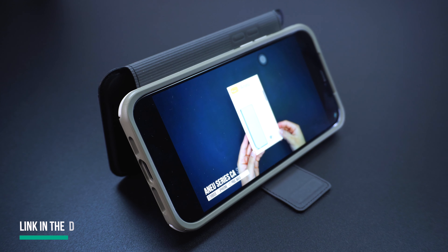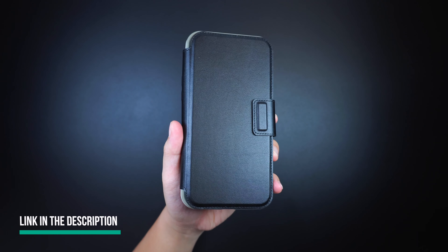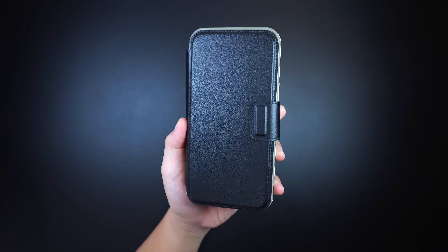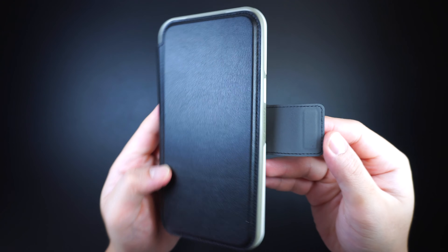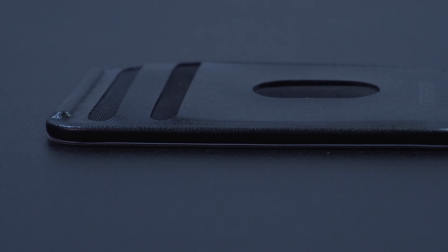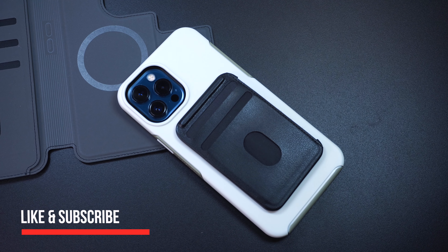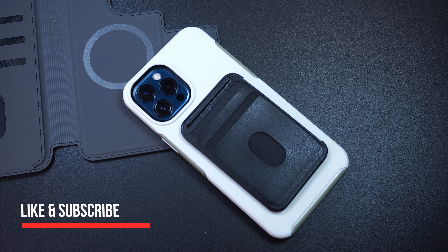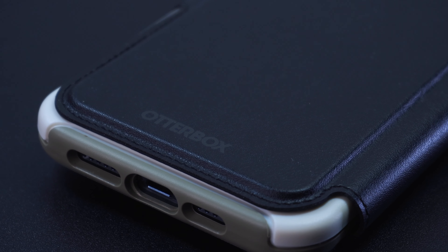I'll be putting some links in the description below on where you can get these Otterbox MagSafe wallet accessories. So if you're looking for a better wallet accessory that extends the MagSafe feature of your iPhone while giving you some extra storage on the go, this Otterbox wallet and Folio for MagSafe is definitely a must-have. For more gadget accessory reviews, please don't forget to hit like and subscribe. This has been Trey for MobileCodePH.